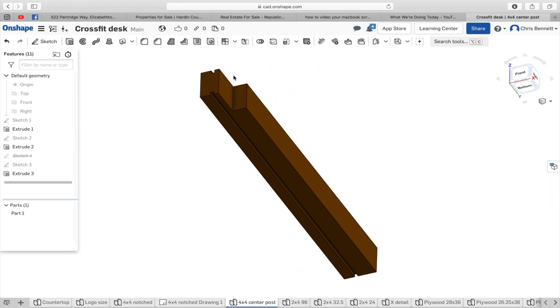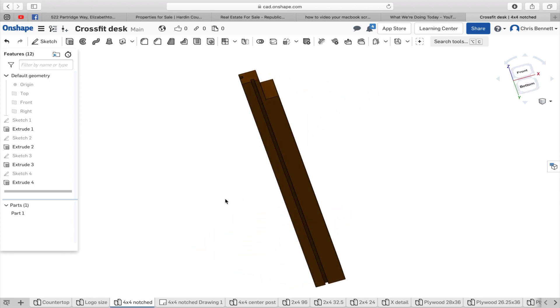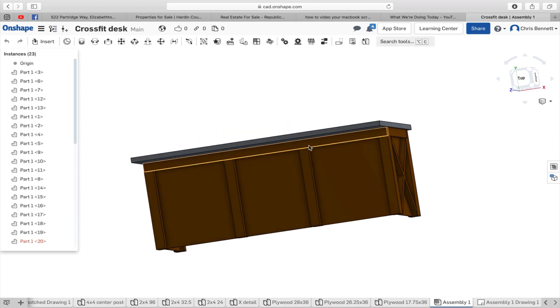Our two by four is going to run across that notch right there. And these are our corner posts. Dados for our plywood to slide in for our fronts and our sides. And it's going to be two by fours that hold the assembly together, running across the top right there.